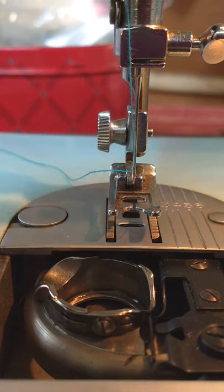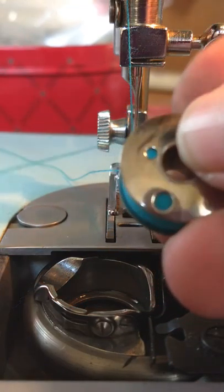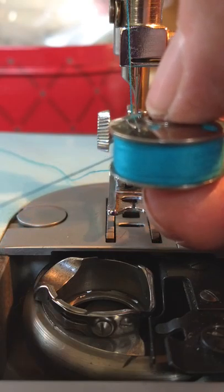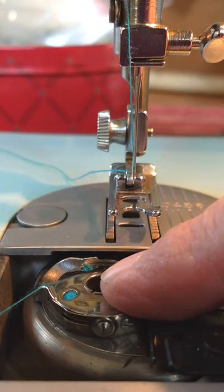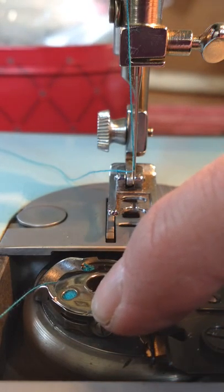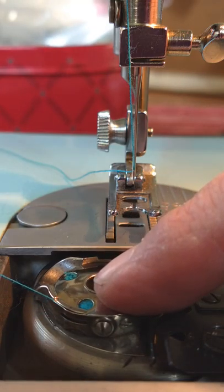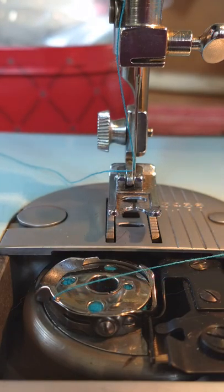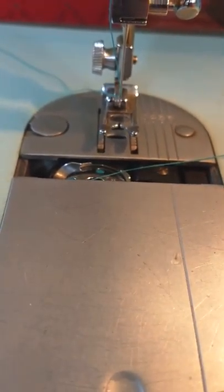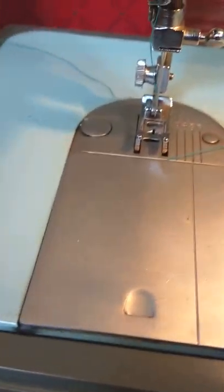To insert the bobbin, open the door. You want your bobbin to come off counterclockwise — so if you're holding it and pull on it, it's counterclockwise. You drop it in there, hence the reason this is called a drop-in bobbin. You can see this little slit — that's your lower bobbin tension; you don't usually need to change that. Then pull it backwards, and there's a slit that's a guide for the thread, so pull that in the opposite direction. Then close the little door, making sure you don't catch it in the snug part.